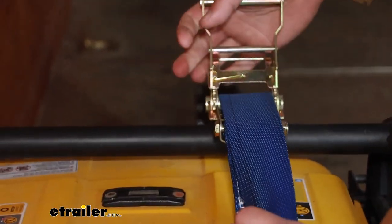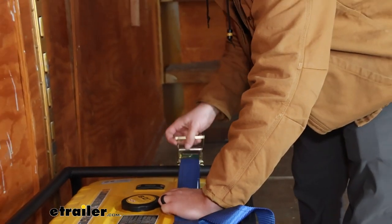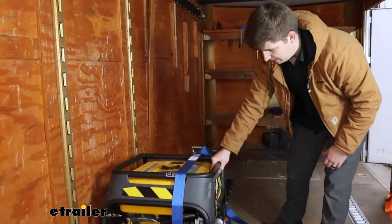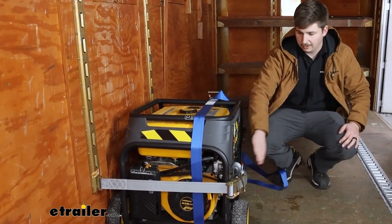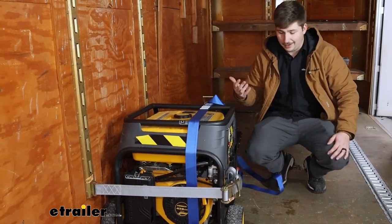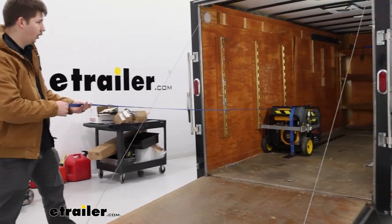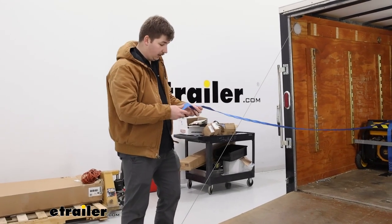Once it's tied down, engage that ratcheting mechanism and start to tighten it down. We've already got our gray strap tightened down and secured, and this thing is rock solid — it's not moving, because we've got this one holding it down from the top and the gray one from the side, so it's boxed in. That makes for a really easy tie-down point, having it just hooked directly into the E-Track there, limiting our points of movement. For our 20-foot strap, you can see just how much we have left over — so if we've got anything bigger in the trailer, we can more than easily tie it down with these straps.